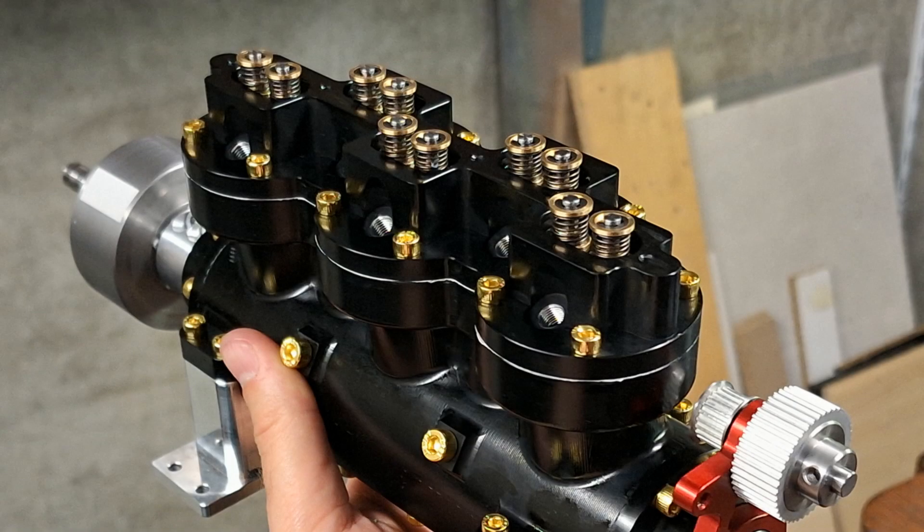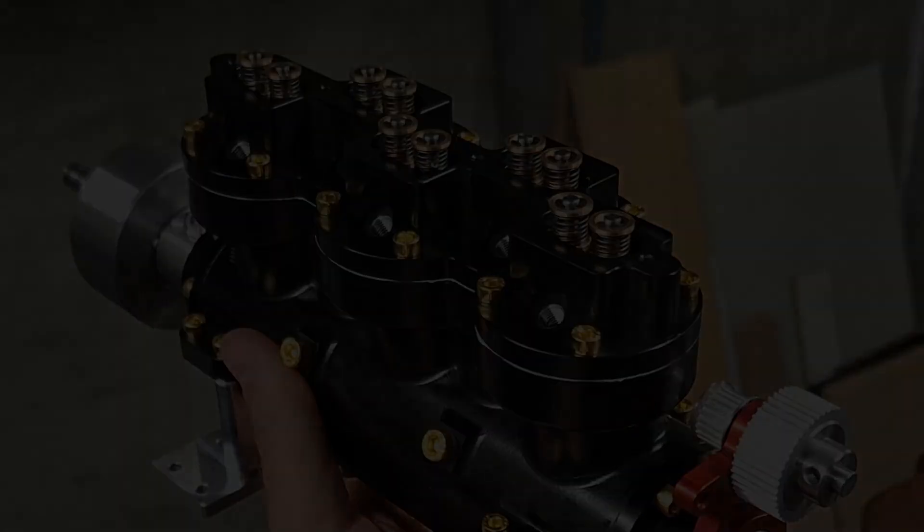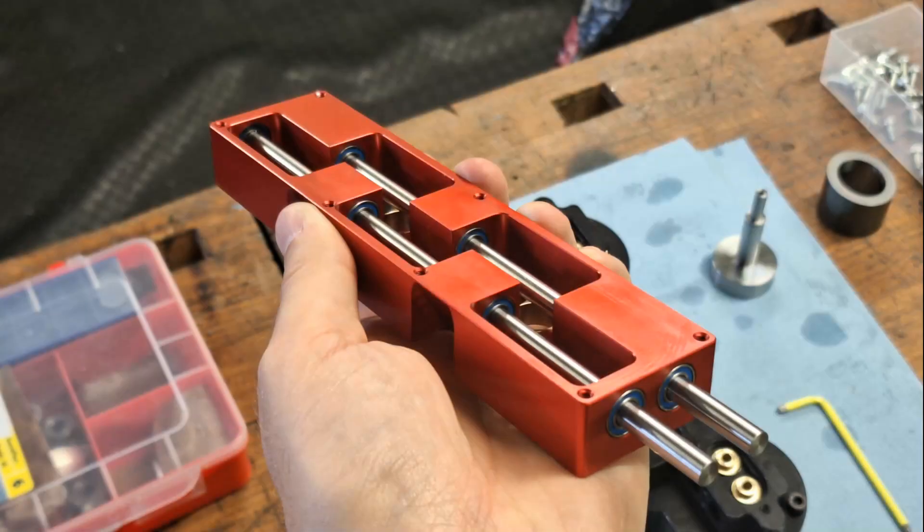This is what the cylinder head looks like mounted on the motor block. The next step is to mount the camshaft housing to the cylinder head. Here you can see that the camshaft is supported with ball bearings and that the camshaft isn't made from one piece — the cams are screwed on later.